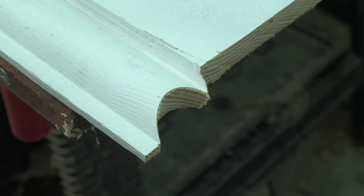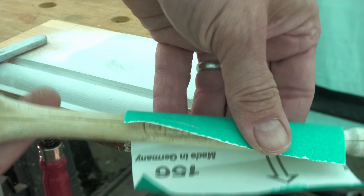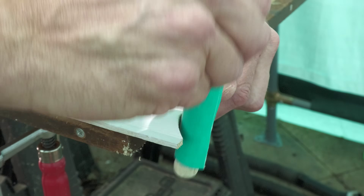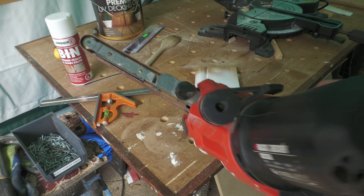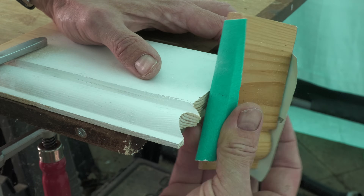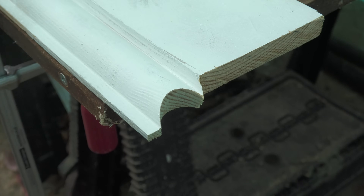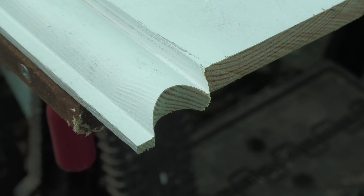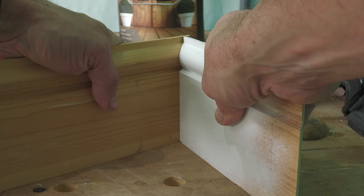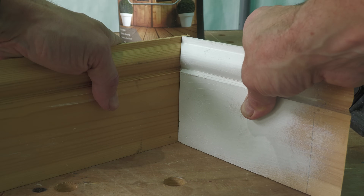Looking pretty good so far, and all that remained was to fine-tune that cut with some 120 grit sandpaper wrapped around a wooden spoon. Or if you like your gadgets, you can minimise the effort by using a power file like this. And that's it — you've got a nice tight connection between the two pieces, with tolerance in that internal corner if it's not exactly 90 degrees.